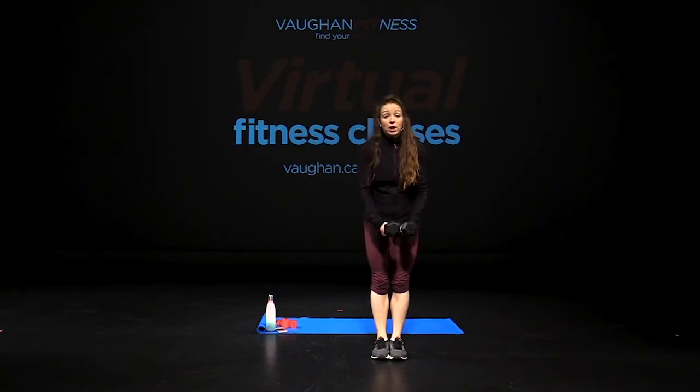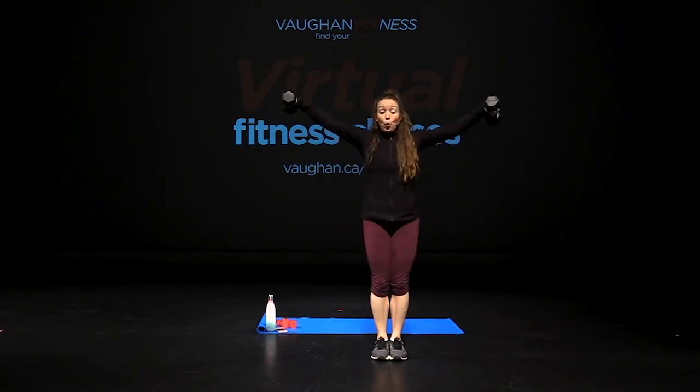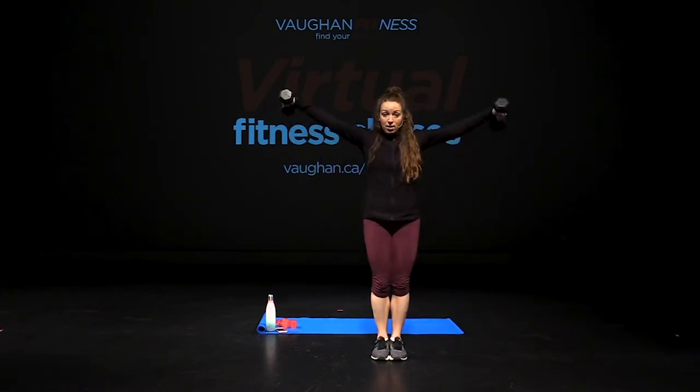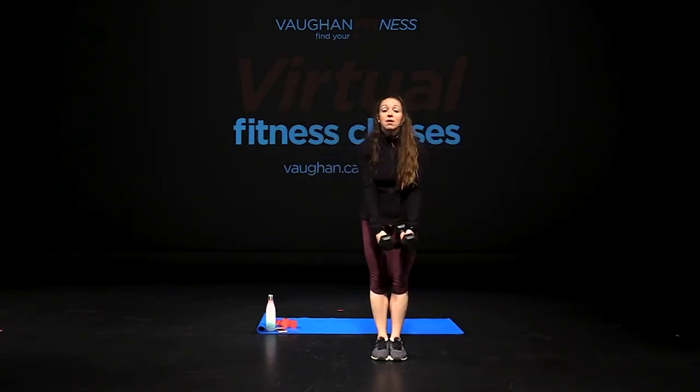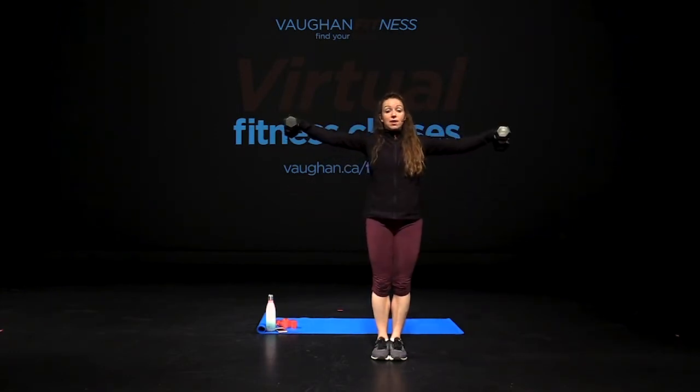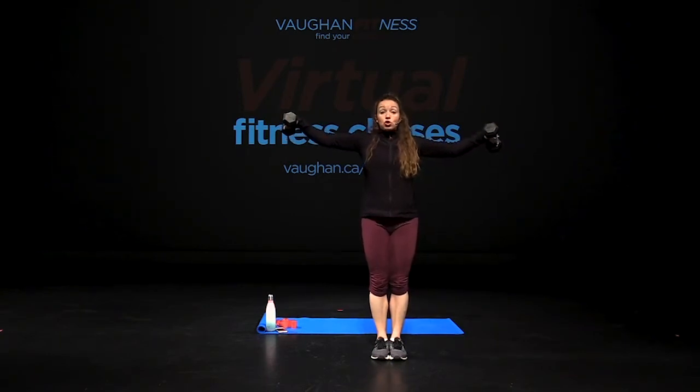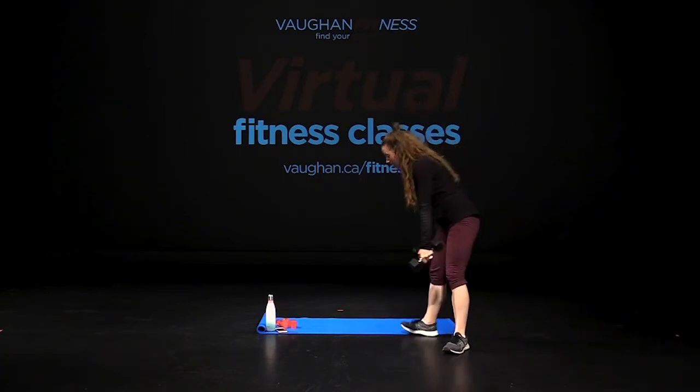Lateral fly, bring it up, down. 12 reps — ten, nine, back to the middle, eight, feel those shoulders, halfway there, six, five, four, three, two, last one, hold it for eight, seven, six, five, four, three, two. Weights down.